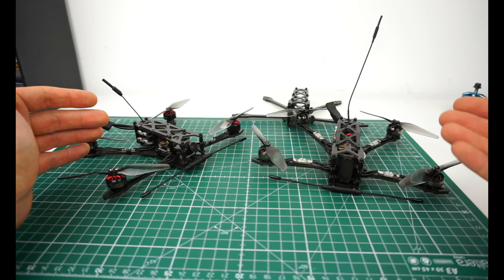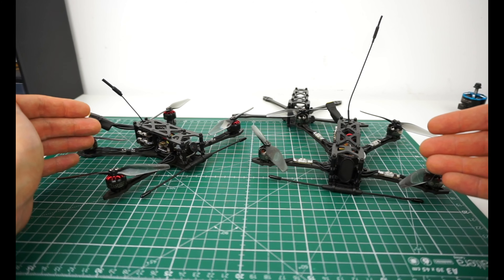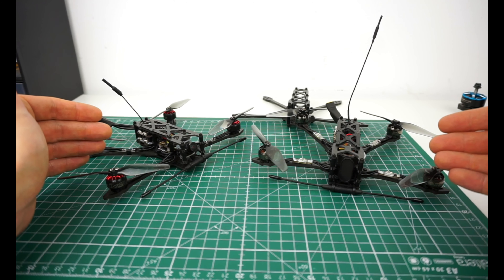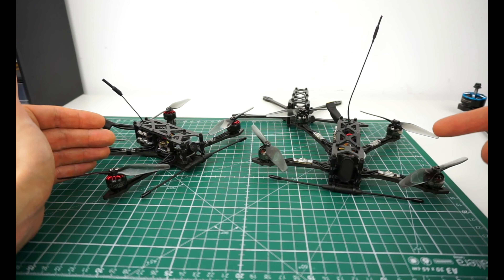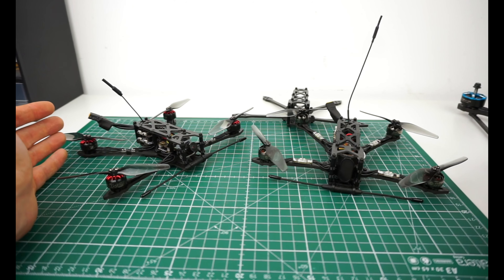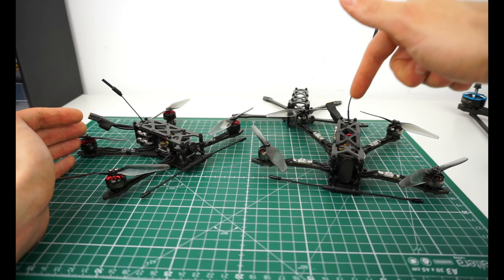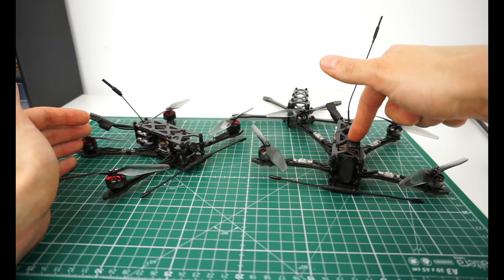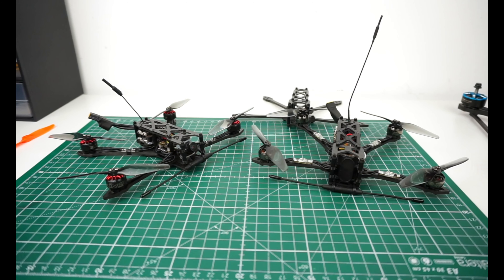Of course, it wasn't easy to find out what components to use and what setup to make this thing worthwhile. It needs to be long-range capable, have a decent cruising speed and decent flight times. And I can already say this thing does over 11 minutes on an 850 milliamp-hour 3S battery.